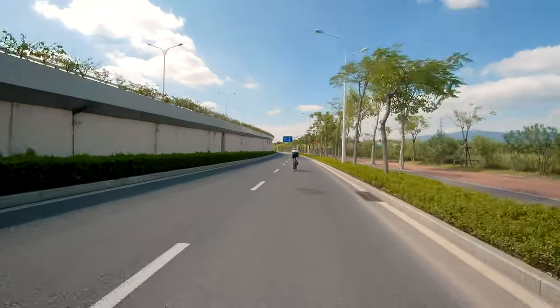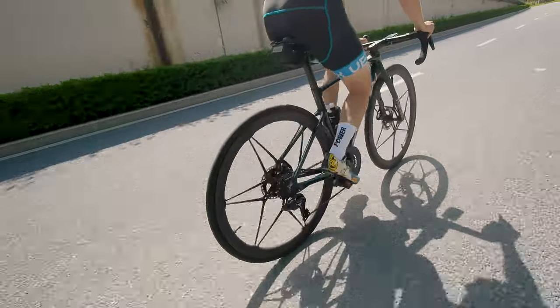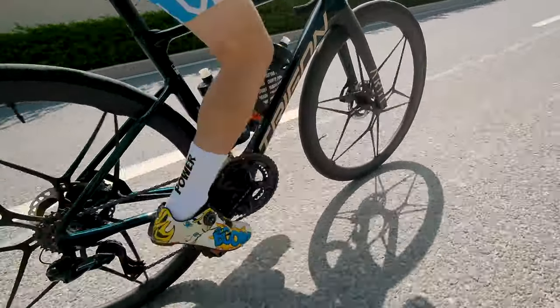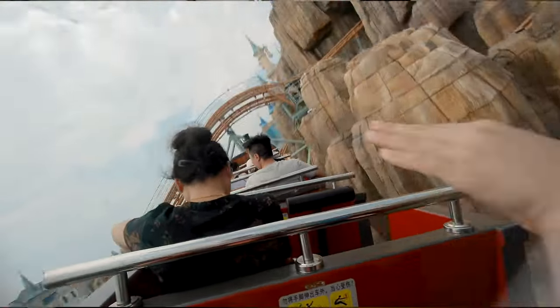Tom occasionally shoots stuff for me but he's not a professional cameraman by any means. You just put this in his hand, tell him to press record, and you can get some really cool shots. I also found myself using it as a lifestyle camera — taking it around with the kids, taking it to a few theme parks.